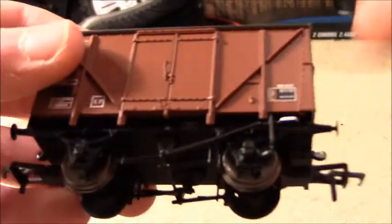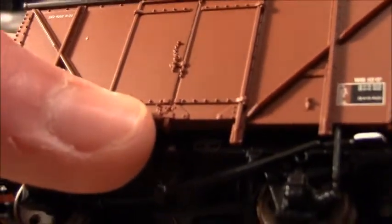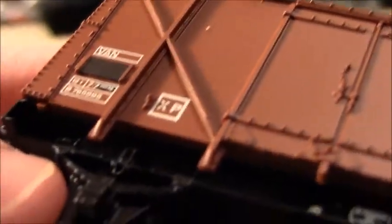There's a nice chain detail here, very detailed, and another chain detail there. There are signs down there, and another one there — various information about sizes, capacity, and the weights it can take.